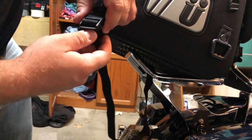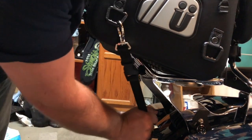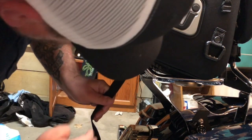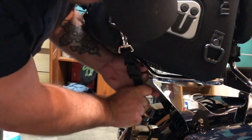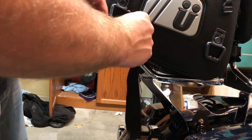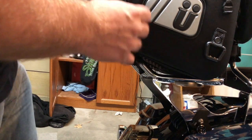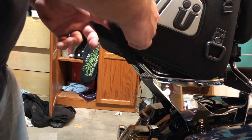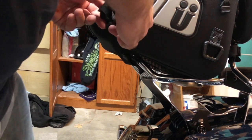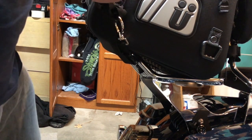Clip it into the belt like that, pull it tight. For the excess, I just pull it through here like that and run a knot through it — much like you do when you're strapping down a motorcycle or a dirt bike or something like that. Pull through and it's tight.